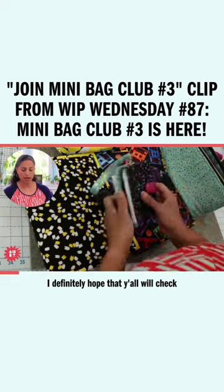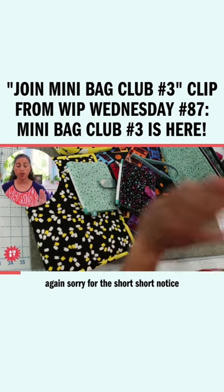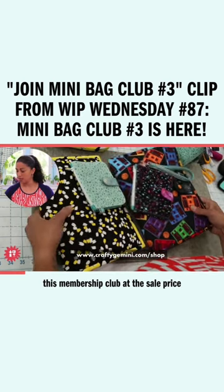So I definitely hope that y'all will check it out, that you'll consider joining. Sorry for the short notice, but we have to close the doors this coming Monday. So sign up and take advantage of this membership club at the sale price.